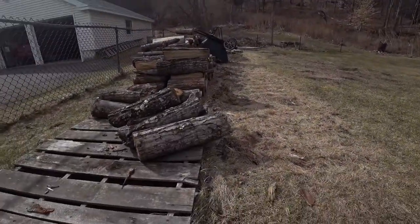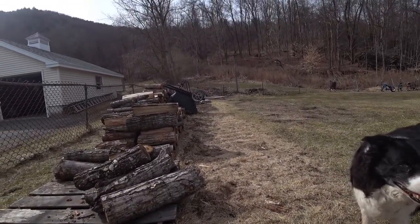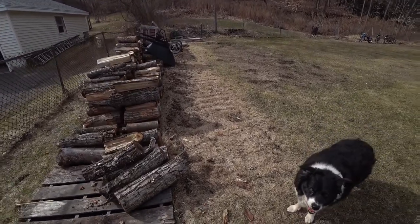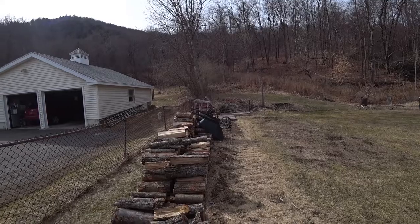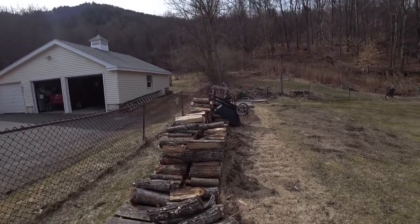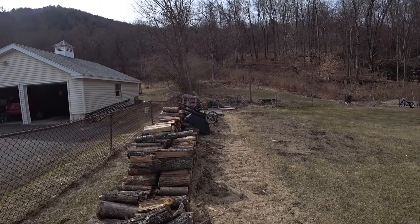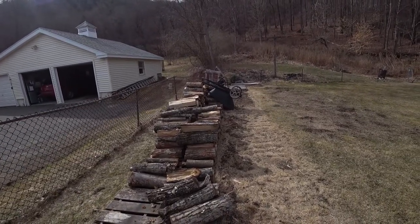Thank God we had a mild winter. We had about two rows here of cord wood — probably close to between 10 and 14 cord of wood. And this is what we have left over. We'll still probably go through a little bit more, but we have plenty of materials here to attack our toilet paper needs.